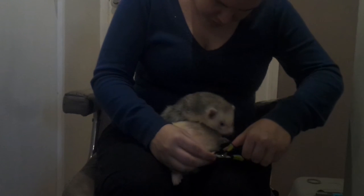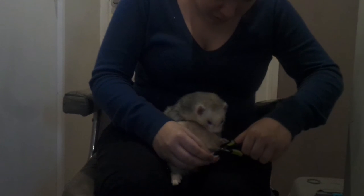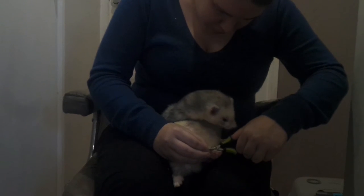Doing his toes now. These clippers I got from Wilkinson's — they're about three pound. They last for a while.